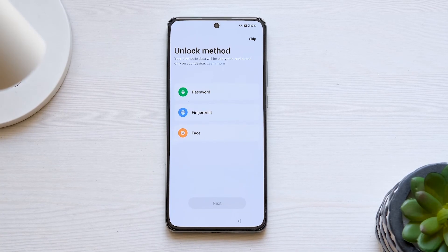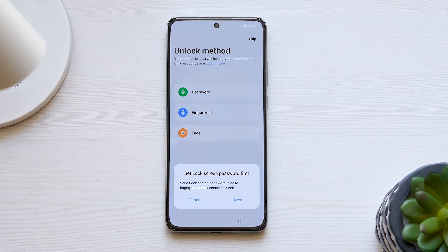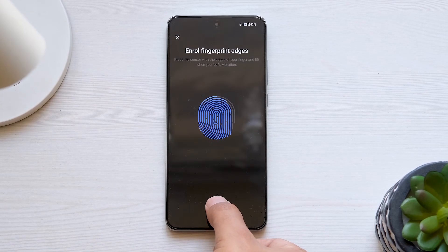Next, choose the screen lock options like Pin, Pattern, and Password. Confirm your choice, then set up your fingerprint and Face ID.